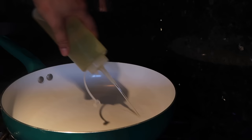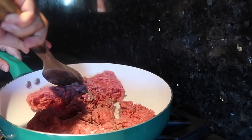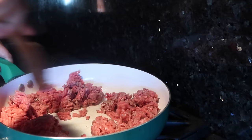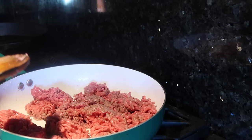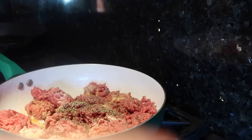Put your pan on medium heat and drizzle in one teaspoon of oil. Add your ground beef and start separating it like this. If you don't separate your ground beef it is not going to spread, and we want it in little pieces. Add your water and sprinkle all your dry ingredients around.